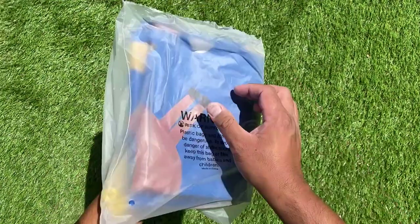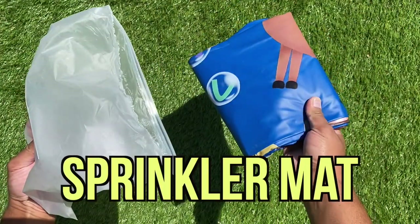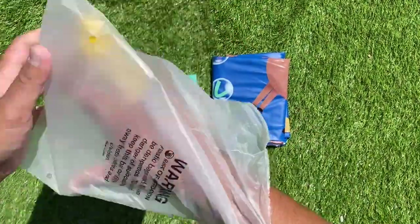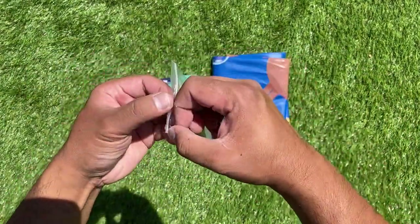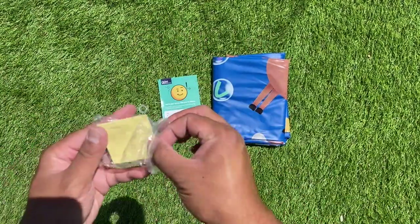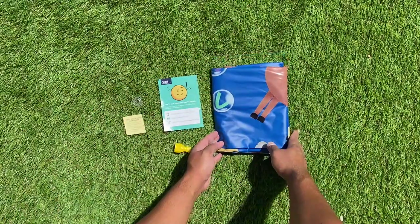This is what the packaging looks like when you receive it. The first thing we have here is one sprinkler mat, which is really well folded. They also provide you with a contact card if you need to reach them by email. The last thing they provide is a tiny bag with important items inside: a sealing pad that connects to the water mat, a water pipes connector that goes over the sealing pad, and a vinyl patch repair kit in case the mat rips.